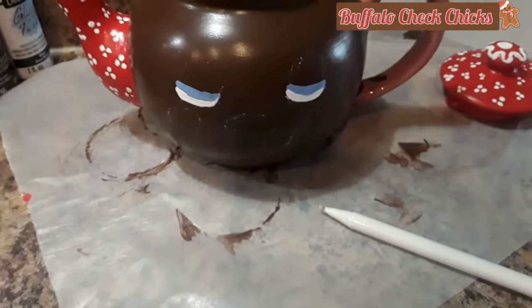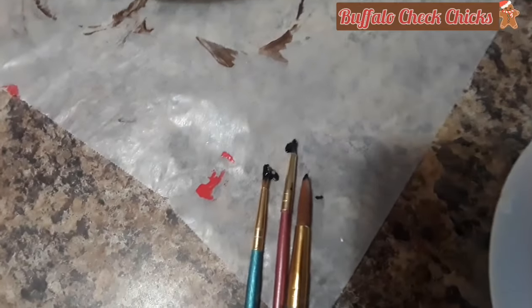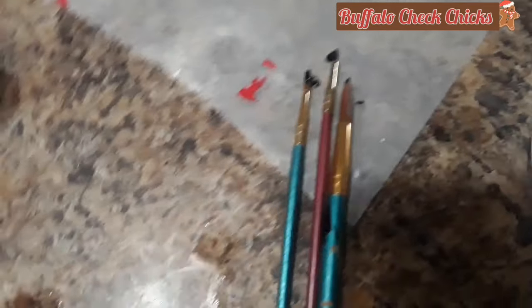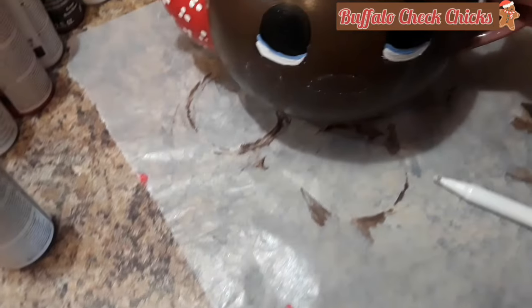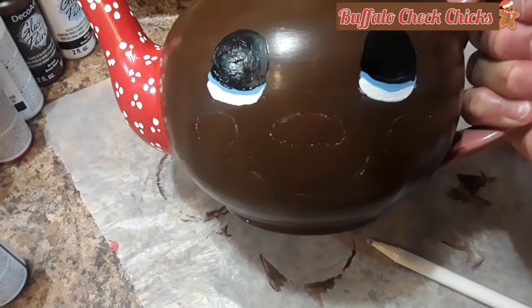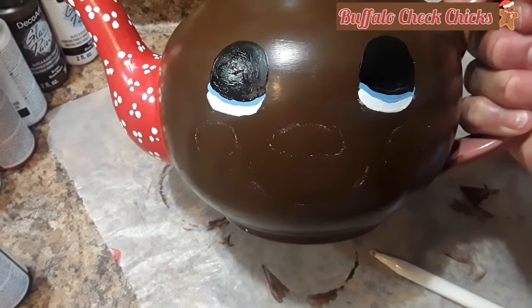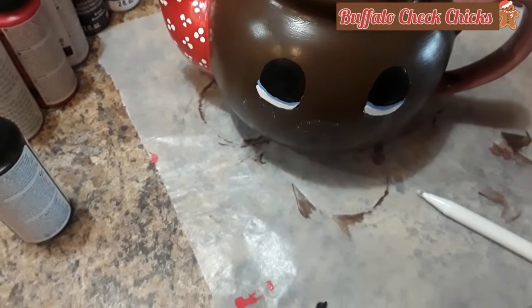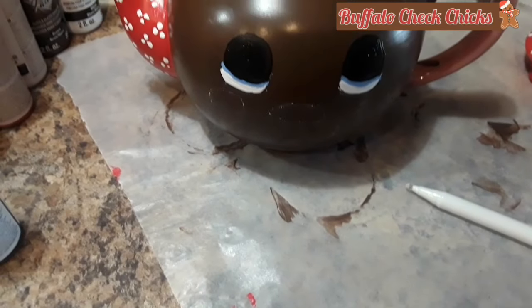I didn't use the glass paint for the eyes because it's already painted — I don't need the glass paint on that. These are the size brushes I'm using; I believe they all came from Walmart. They're tiny with a sharp point so I can get in there with detail. I'll go back and straighten out all my little lines when I'm done, but I think it's coming out so cute.